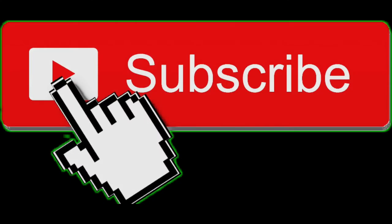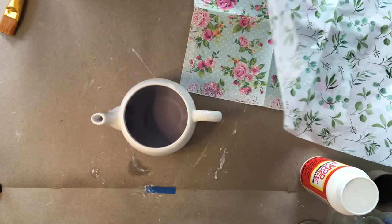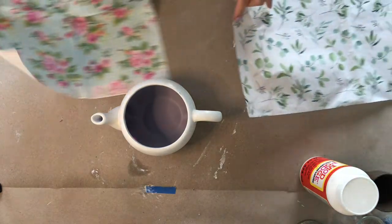If you're enjoying this video, please hit the like button. And if you'd like to see more trash-to-treasures and Pinterest makeovers, please hit the subscribe button. Thank you — now on to decoupaging.